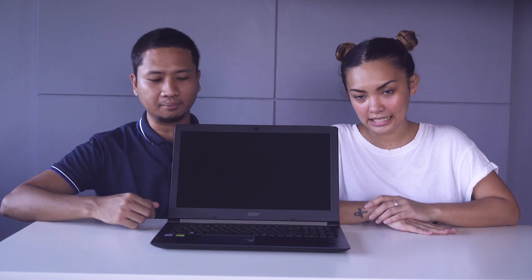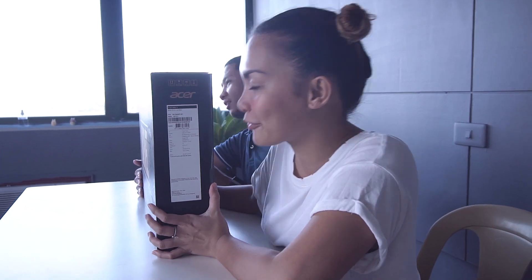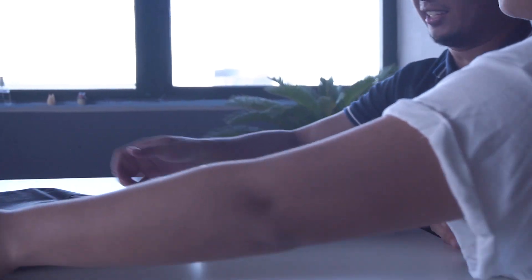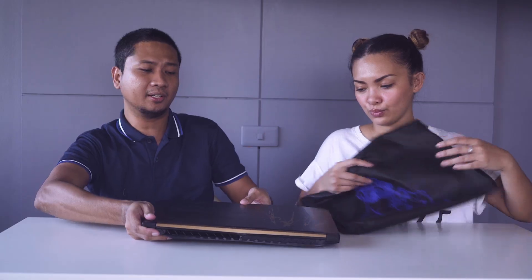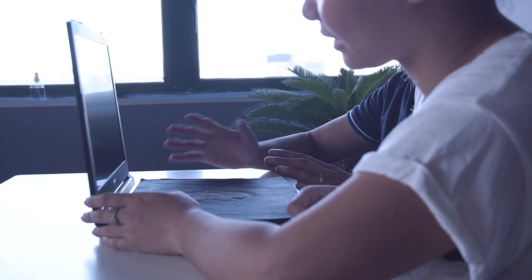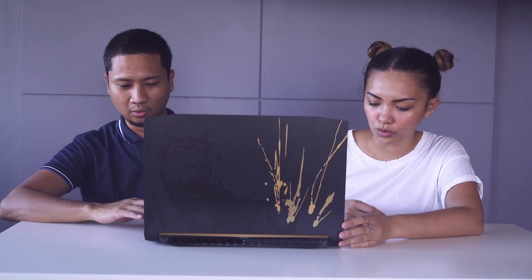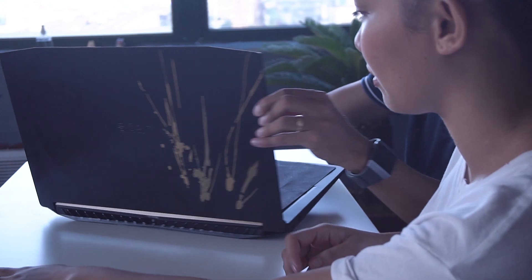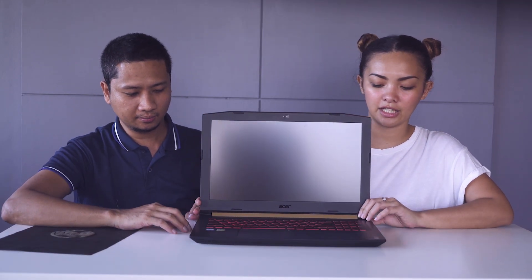We're now moving to the next — the third but not the least laptop. We have the Acer Nitro 5 Thanos Edition. It's all black with gold trimmings and a gold design on the front. It also has red keys — black and red keys.